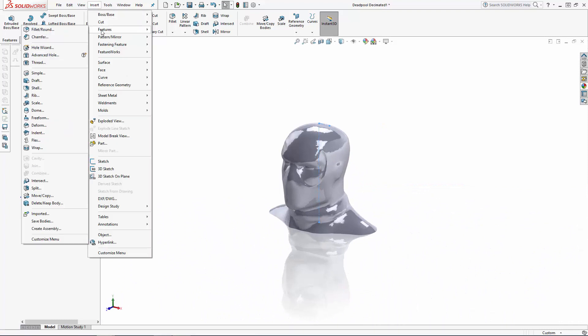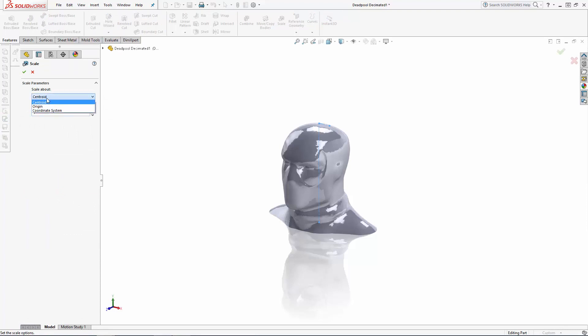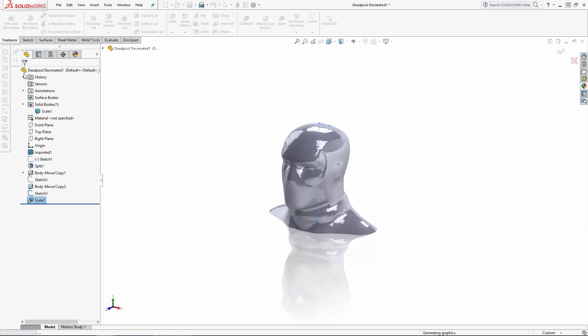Navigate to Insert > Features > Scale. Let's scale this around the origin and all three x, y, and z directions, so keep the uniform scaling option on. I'm going to make this six inches tall, so we can enter the formula for SolidWorks to calculate the scale value — the number six followed by a forward slash, which is the divide symbol, and I hit Ctrl+V to paste the number we just copied from the previous sketch. Then hit the green check mark to scale the part.